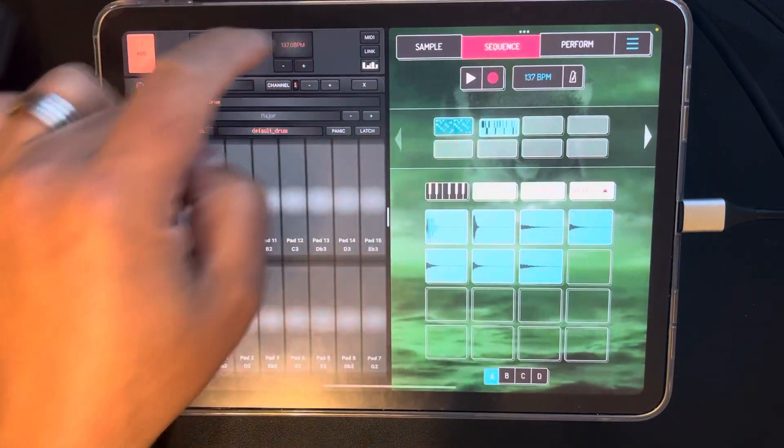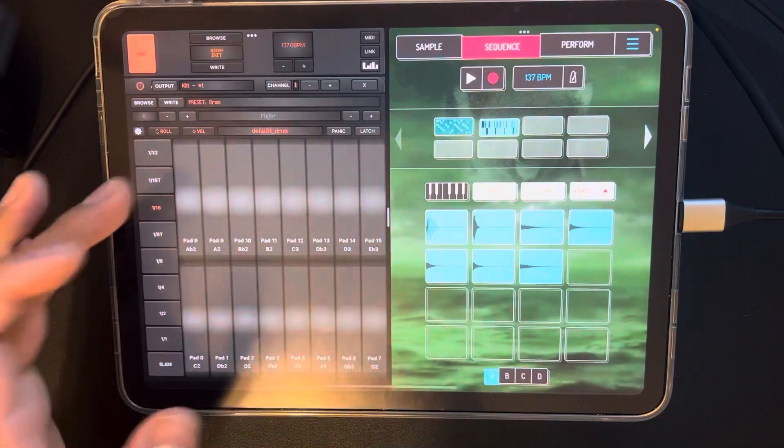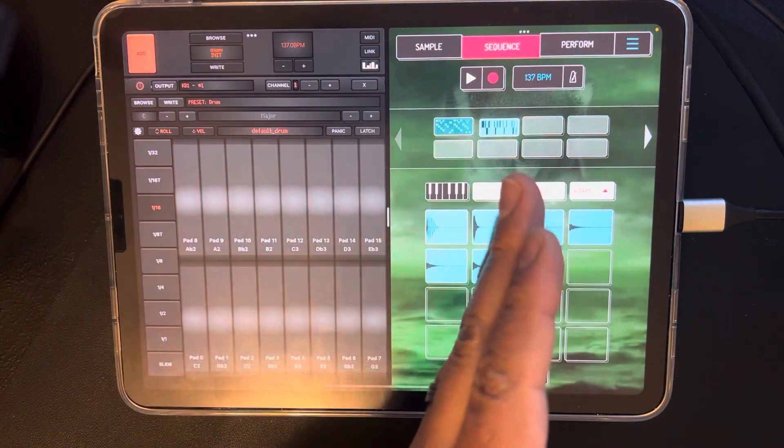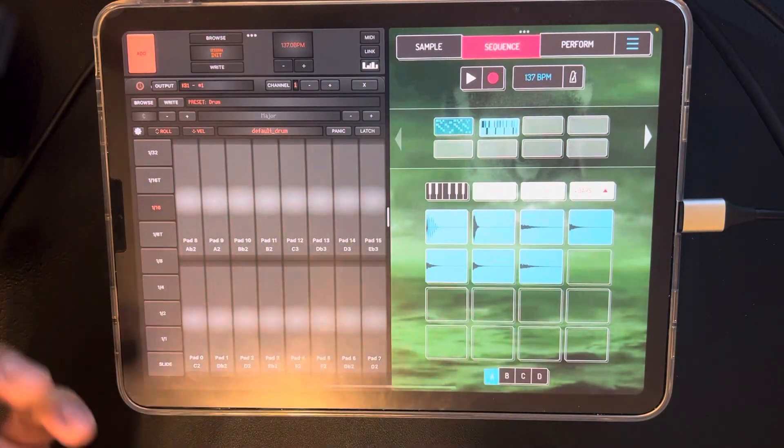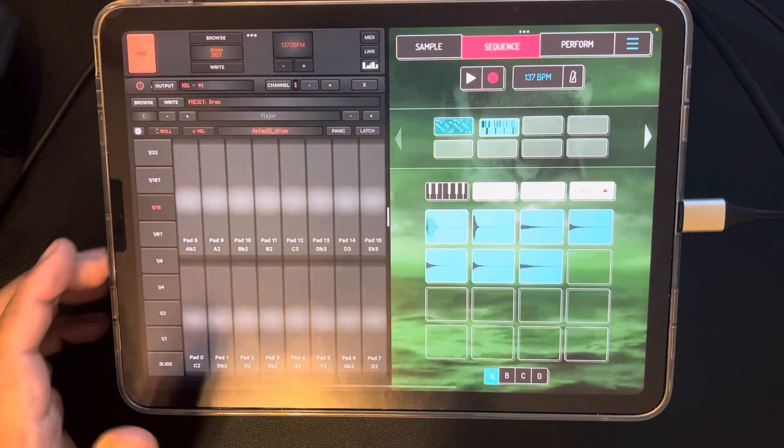Make sure you set your tempo up here. You can put the tempo in - in this case this beat is 137. Because if it's not tempo matched here with this, it's going to end up being off and you're going to be like, what in the world is going on? So make sure you do that part.